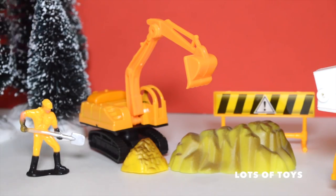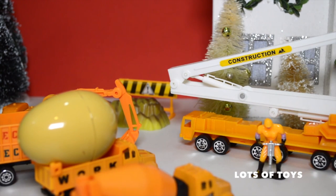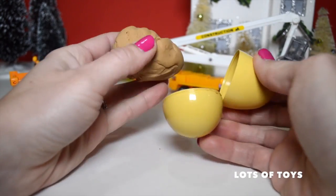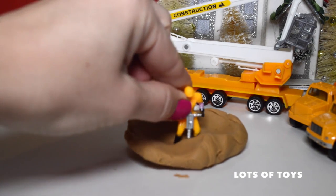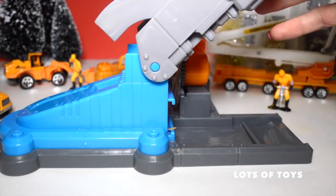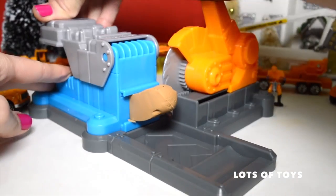Our excavator's cabin is flexible so it can move all around. Here come the rest of the trucks for reinforcement — they're bringing materials and equipment so they can work. The smallest truck brought our Play-Doh egg — let's go ahead and open it and see what construction materials we have in here. Look at this: some brown Play-Doh, perfect for helping build our street.